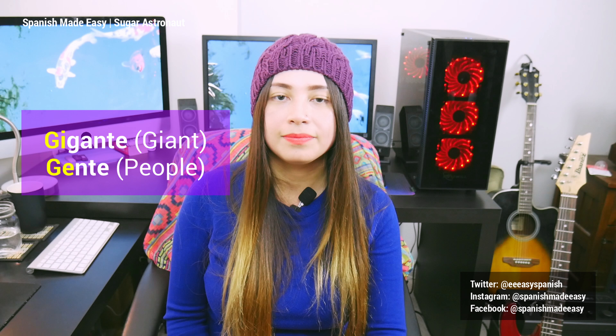Now let's talk about the letters G and J — or in Spanish, G and J. These two letters are pronounced really strong in Spain, and the sound is like when you want to spit something out. When using the letter J, you will use it with all the vowels: ja, je, ji, jo, ju. And one word would be jamón. With the letter G, you will have to use it with the letter E and I. For example: gigante, gente.